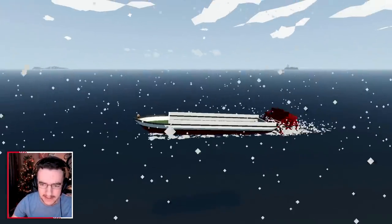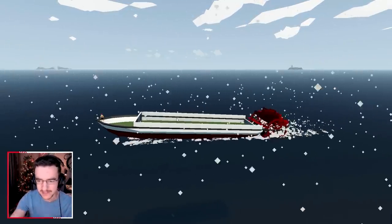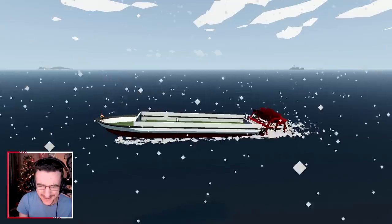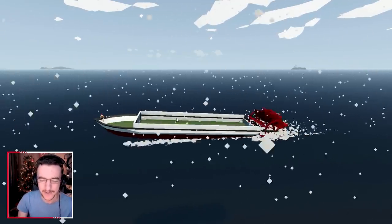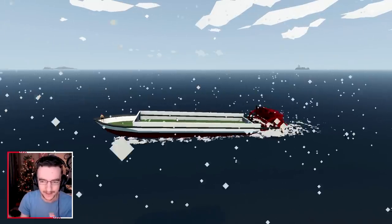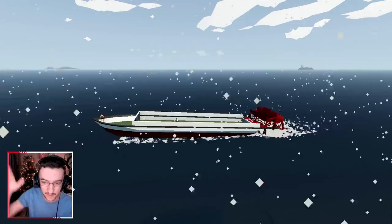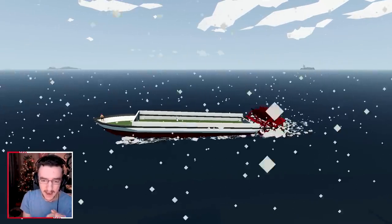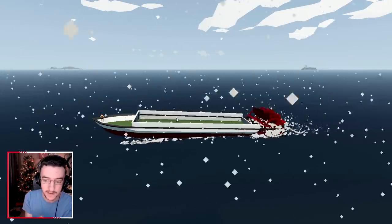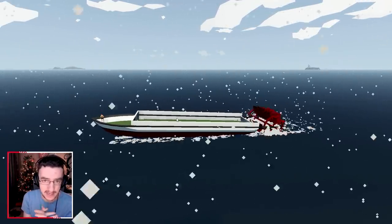I'm actually thinking about making this thing a little bit longer. We can also add some side paddles to it as well, in order to actually make this thing a little bit heavier towards the front and also a little bit better. There's a lot of weight on the back and it will go down at the back because of that. So I do eventually want to get rid of the pivots. I just want it to sit in the water properly.